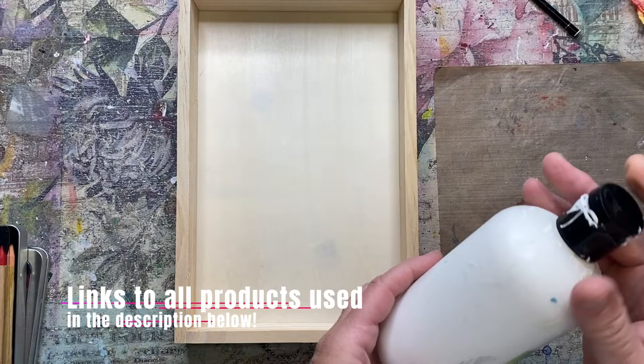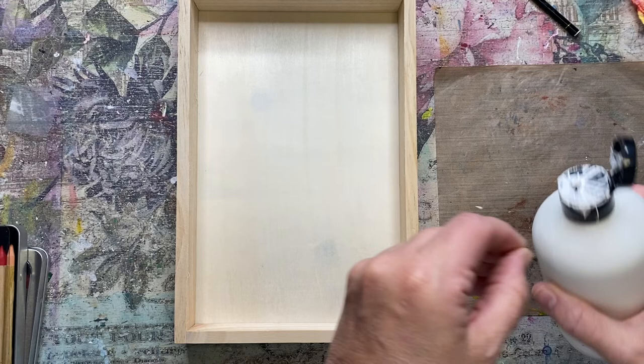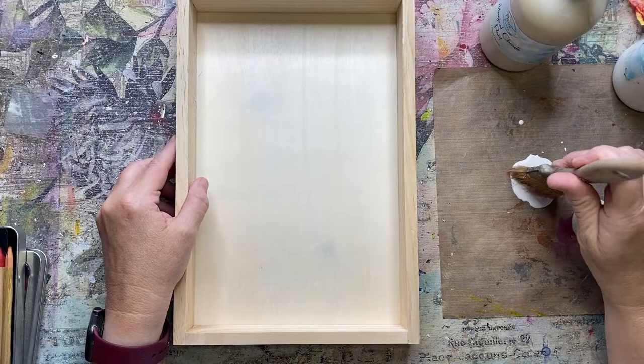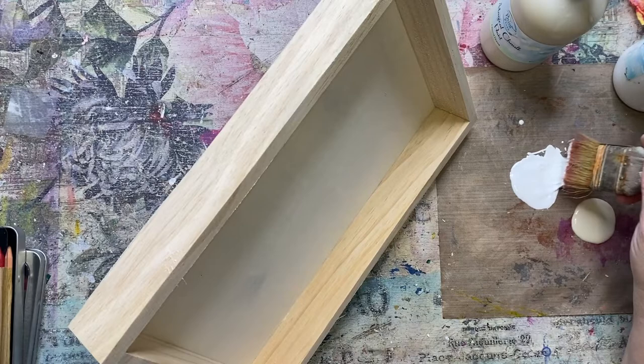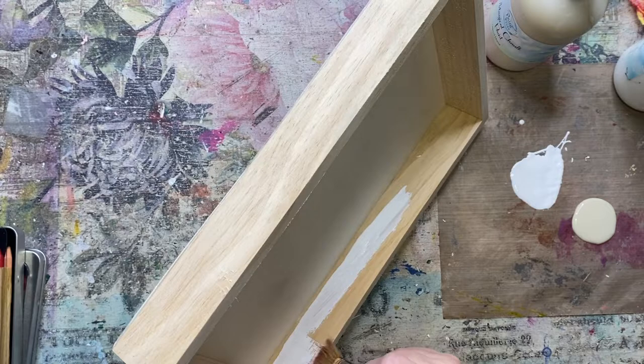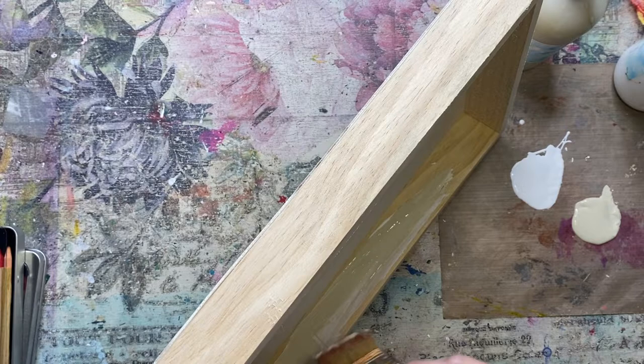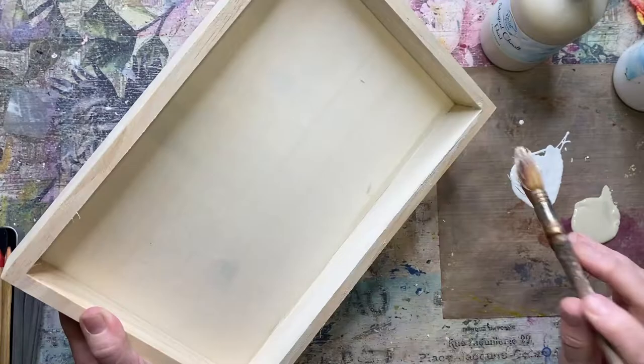I think I'm just going to start out by painting it. So I have the Magical Chalk Paint by Paint Pixie in Marshmallow and then I have the Glazed Donut. I'm just going to do a coat — I'm not going to put anything on the back, so just a coat around the inside. I just want to kind of blend it as I go along to make kind of a lighter tannish color.